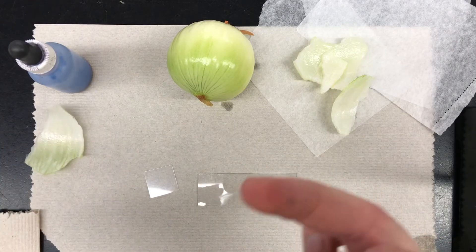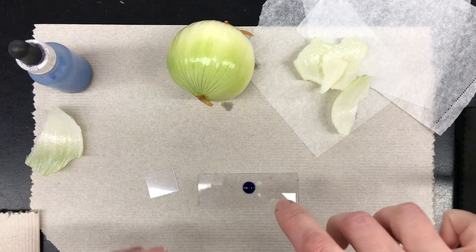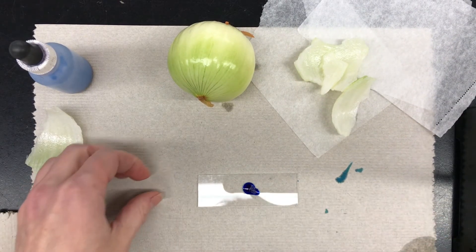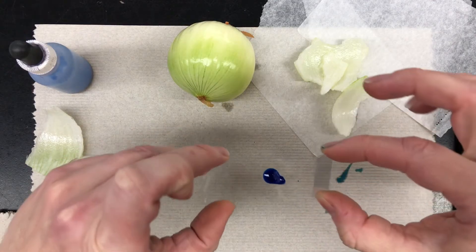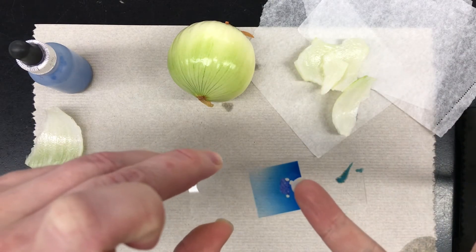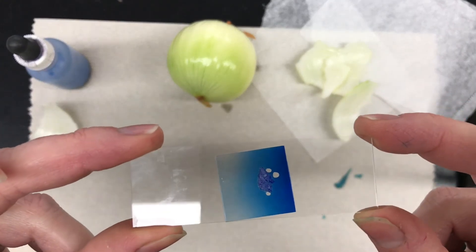Make sure that your onion skin, when you place it onto your slide, is nice and flat. You don't want it folded over — it'll make it more difficult to see the cells. Place it on top of the methylene blue. Take your cover slip, hold it at a 45-degree angle, touch the methylene blue a little bit, and release. You may have a few bubbles — make sure when you look at the slide that you're not drawing a picture of a bubble. There's our wet mount slide of onion cells.